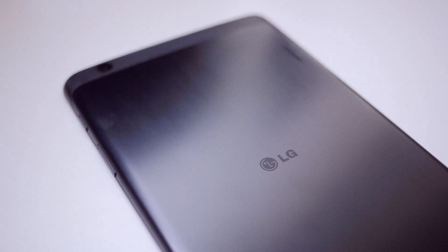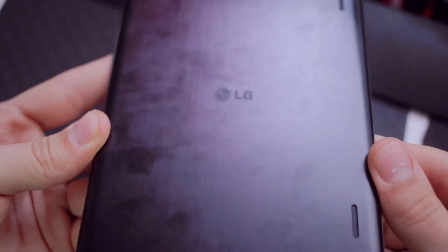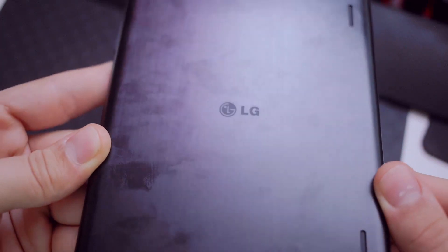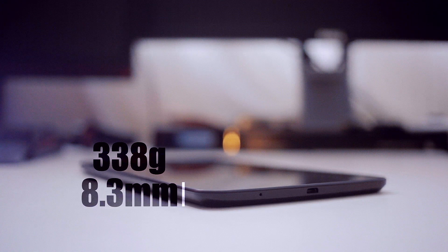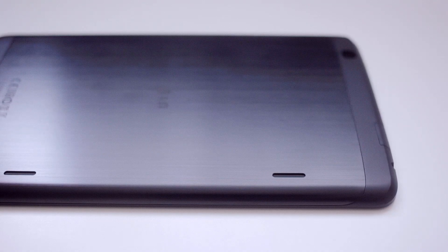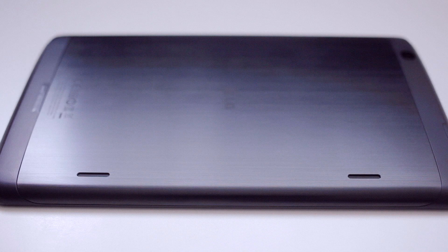Some of the very distinct physical features is the brushed aluminum plate at the back that after the first 15 seconds of use looks used. The white version of the tablet is much better at concealing all the fingerprints. I personally love the form factor though — a very thin device at 8.3 millimeters and weighing only 338 grams, and holding this with one hand is perfectly comfortable.